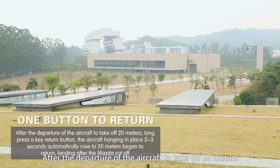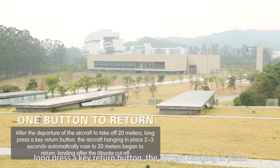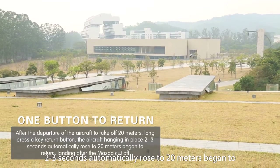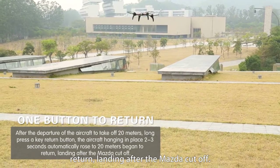After the aircraft takes off 20 meters, long press the key return button. The aircraft will hover in place for 2-3 seconds, automatically rise to 20 meters, begin to return, and land with motor cutoff.